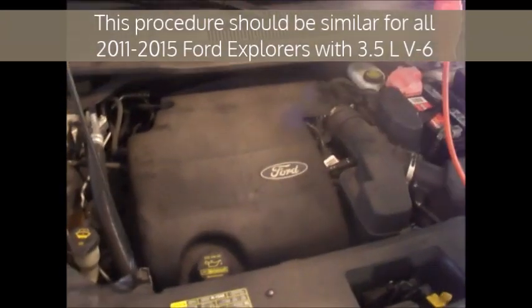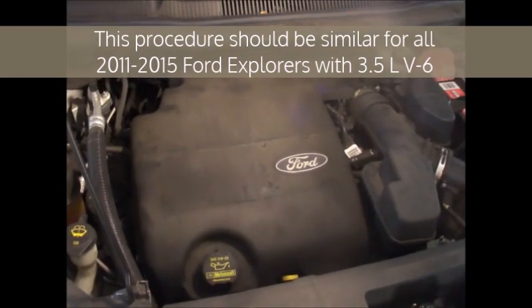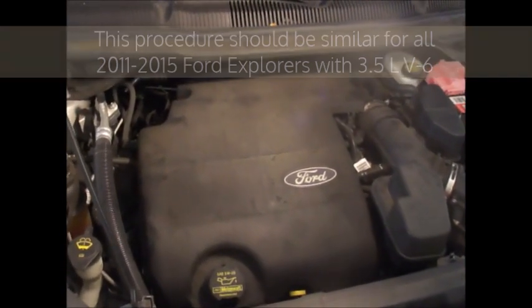This is a 2012 Ford Explorer 3.5 liter V6. We're going to be changing the spark plugs out. To start out, make sure you keep your keys well away from the car so it doesn't start on you.